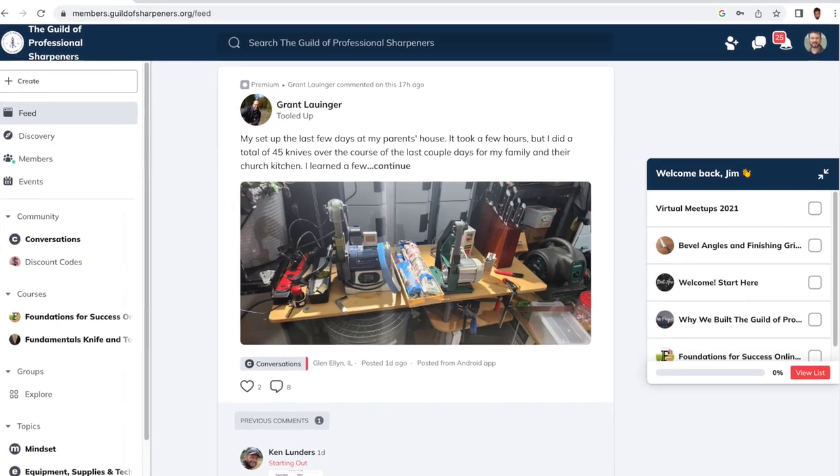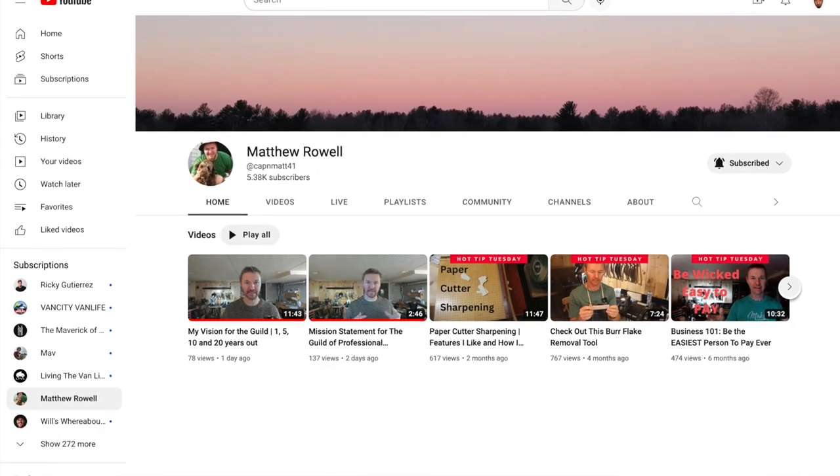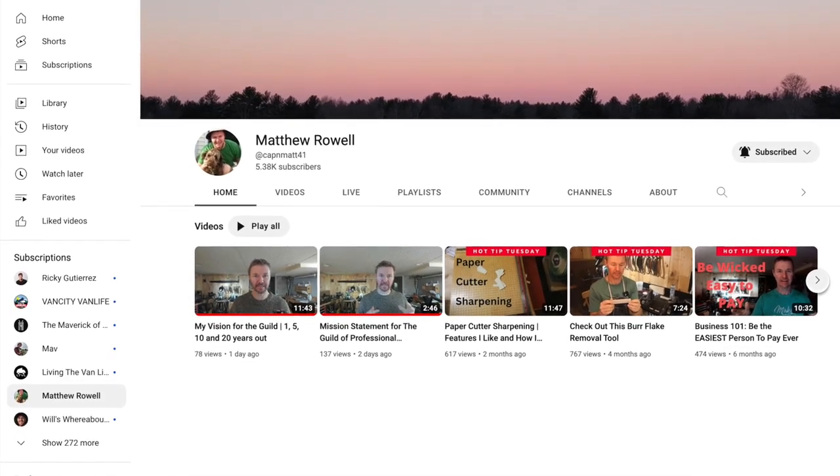We have a co-sponsorship for this video. The first sponsor is the Guild of Professional Sharpeners — an excellent tool and resource for people looking to get into the sharpening business, or if you're already in the sharpening business and looking to collaborate with people of the same mindset. I'll leave a couple of links below: one to the Guild itself, and another to the YouTube channel of Matt, the gentleman who runs it, which I think you'll find helpful.